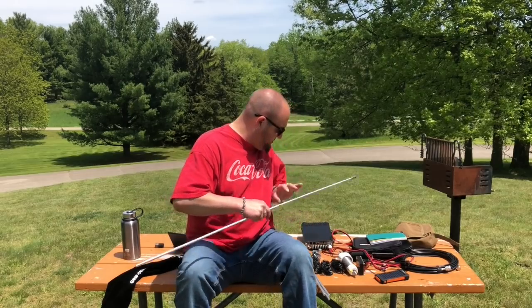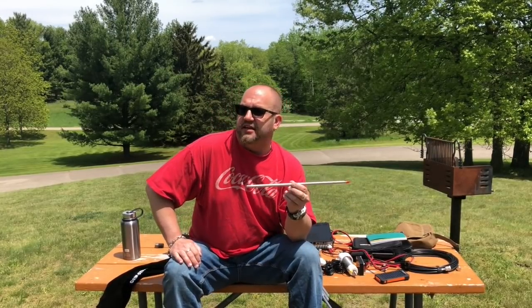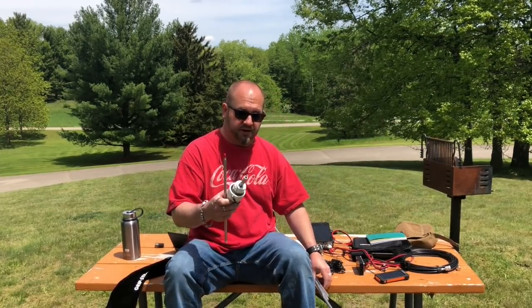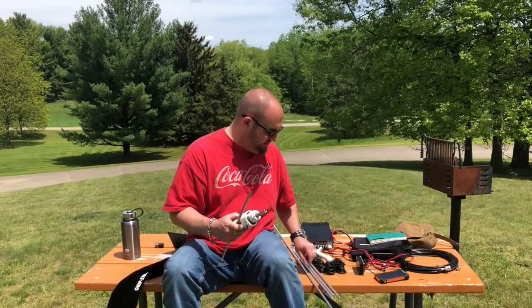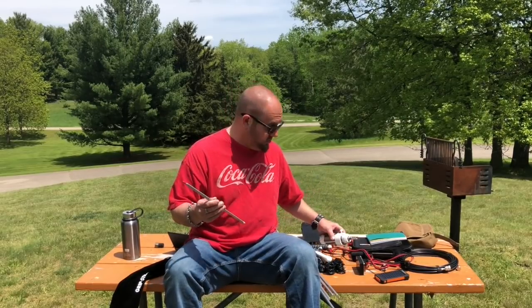You get that, and then you get — I forget how long this is, I think it's a 78-inch whip. It's kind of the components of the Soda Special, which you would get this and the radials, but you would have the smaller tripod. This is a bigger tripod, it's higher, and all things cool, so let's set it up and see what happens.